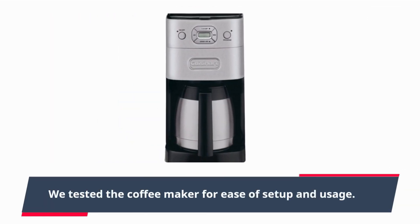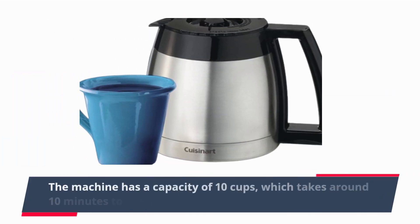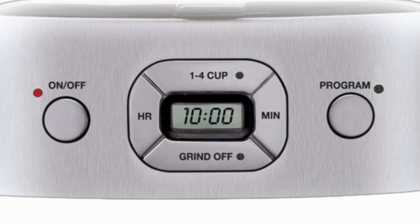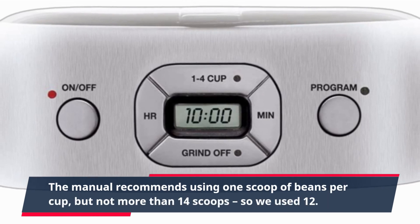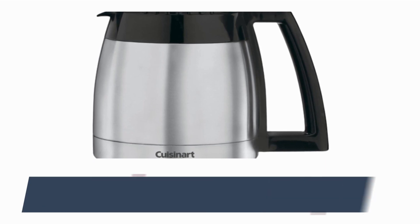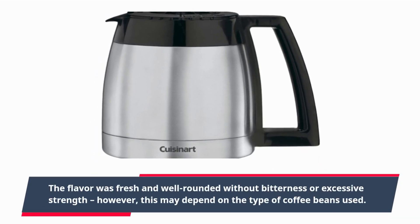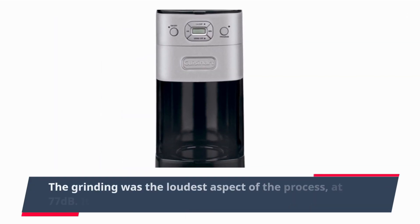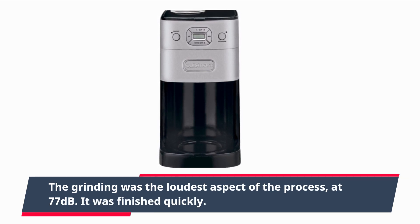We tested the coffee maker for ease of setup and usage. The machine has a capacity of 10 cups, which takes around 10 minutes to brew, including grinding. The manual recommends using 1 scoop of beans per cup, but not more than 14 scoops, so we used 12. The flavor was fresh and well-rounded without thinness or excessive strength, though this may depend on the type of coffee beans used. The grinding was the loudest aspect of the process at 77 dB, but it finished quickly.